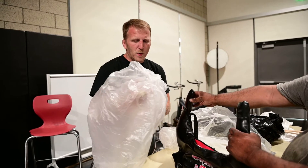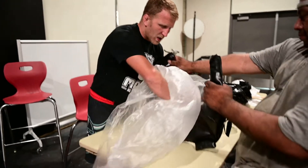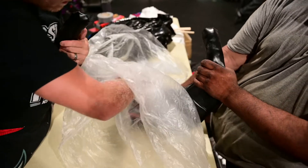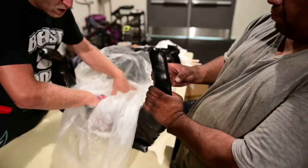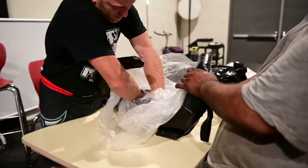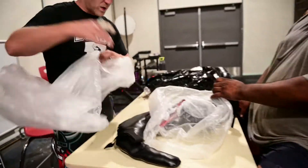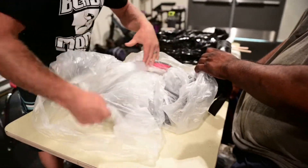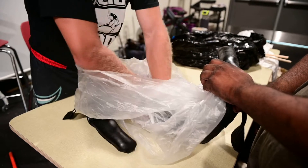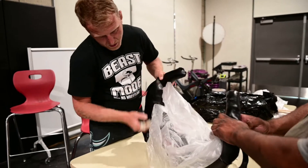When putting sand in, I like to bag it first — we're actually going to double bag it so the sand doesn't fall out. Take your bag, shove it in, and make sure the edges get into the corners. Pull it open, then add a second bag inside. Once both bags are all the way in, you're ready to start filling with sand.